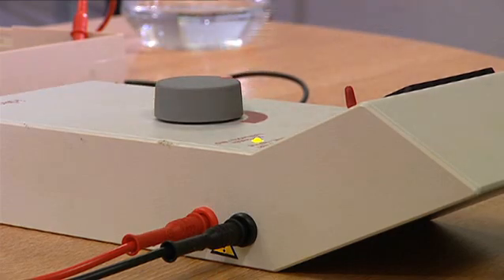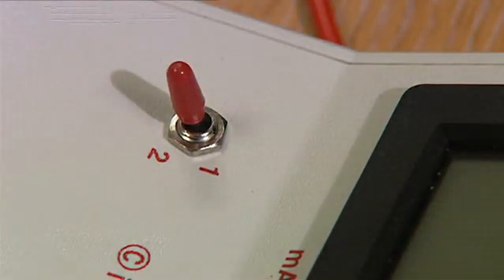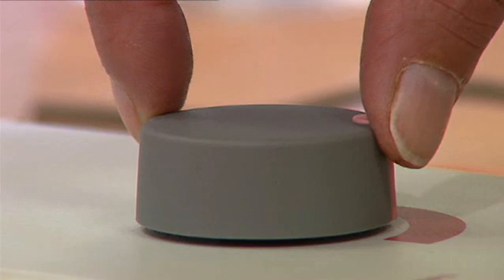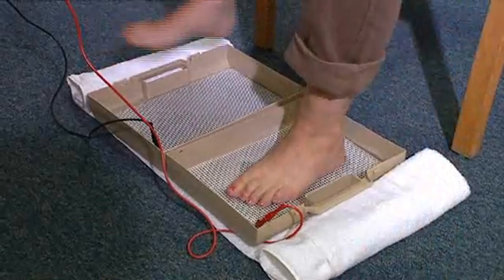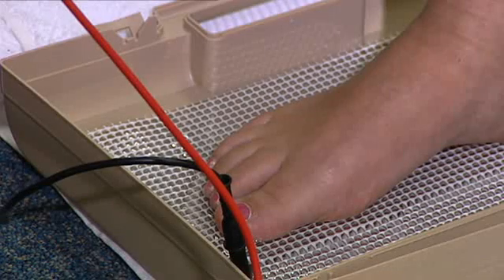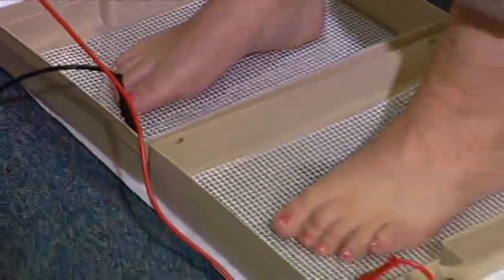Switch the polarity switch from 1 to 2 and ask your operator to then slowly increase the power again to a comfortable level for a further 10 minutes before bringing the power down again. The procedure is the same for treatment of the feet with the treatment bars placed on the floor. However, if you are treating the feet, the treatment is for 15 minutes on each polarity.